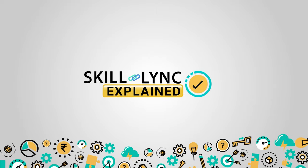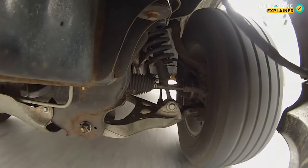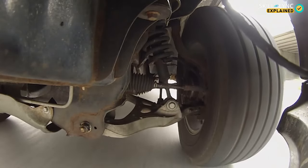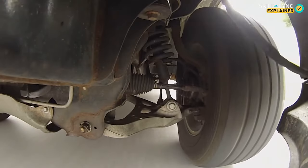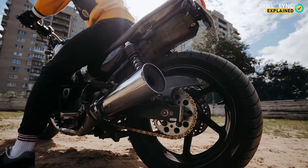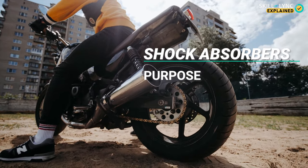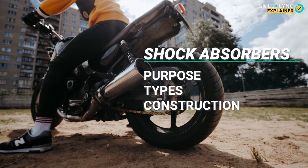Hey guys, hope you're all doing good and welcome to Skilling. Previously in one of our videos, we extensively spoke about the suspension system. There, we came across a part of the system called shock absorbers. In today's video, we'll be talking extensively about shock absorbers, their purpose, types, construction and working.